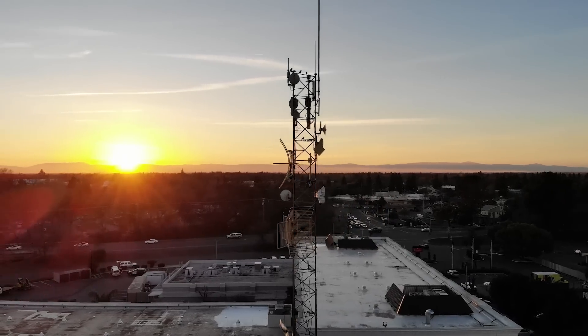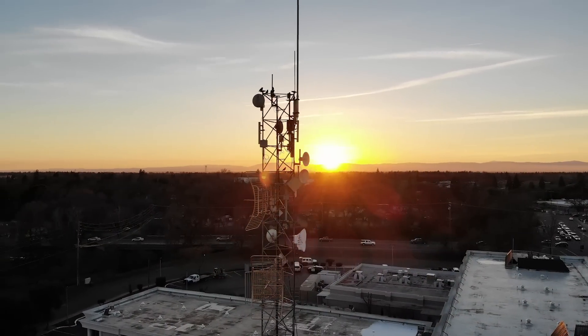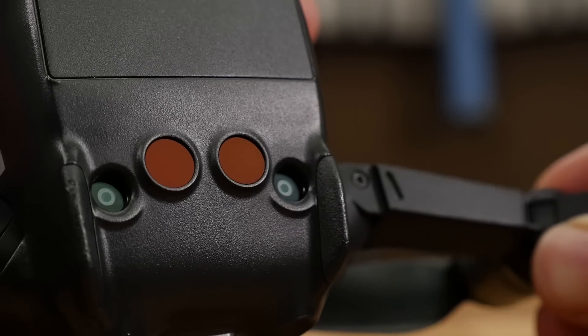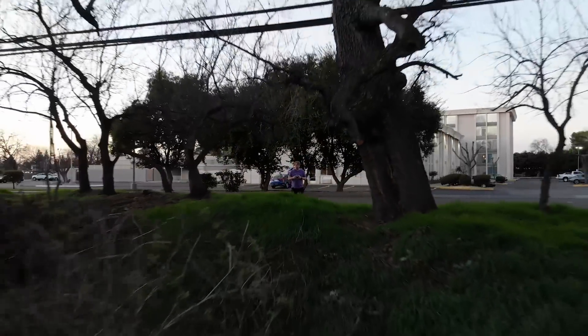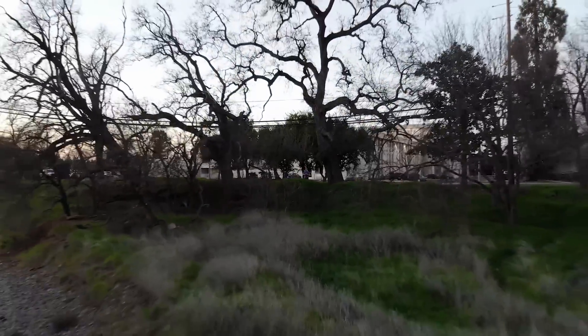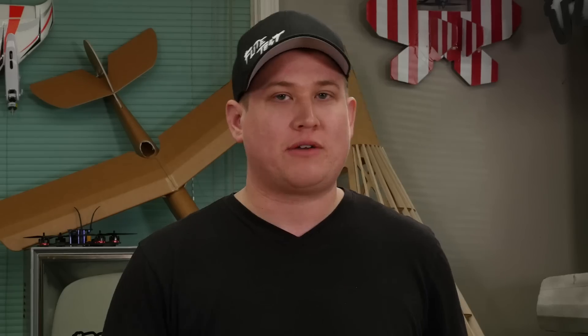Moving on to other similarities: the Mavic Air has obstacle sensing technology, just like the Mavic Pro — actually, it has more. It has sensors facing forward, backwards, and downward; the Mavic Pro only has forward and downward. The Mavic Air has an autonomy mode where it will sense an object ahead and correct its course to move around it. You could definitely say it's DJI's most crash-proof drone, with about 12 different sensors including cameras all around it that work together to keep you from crashing.